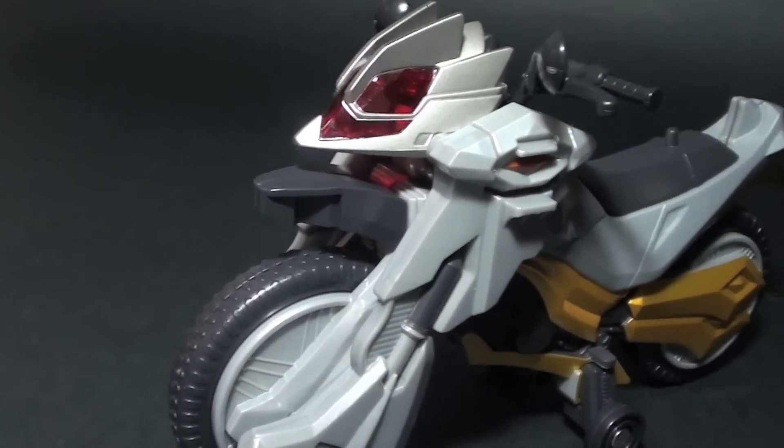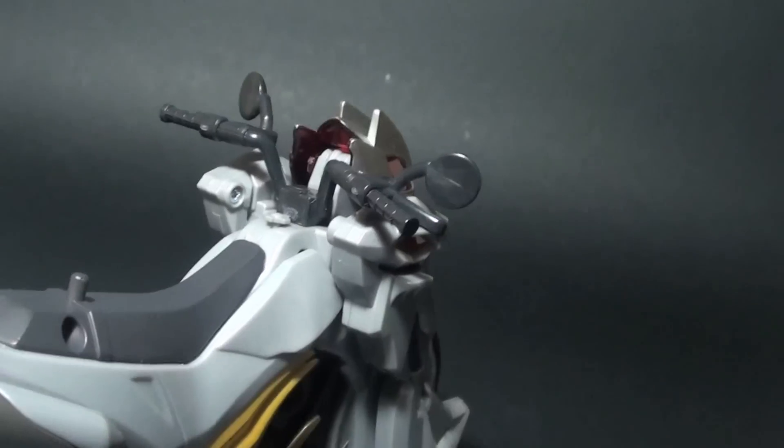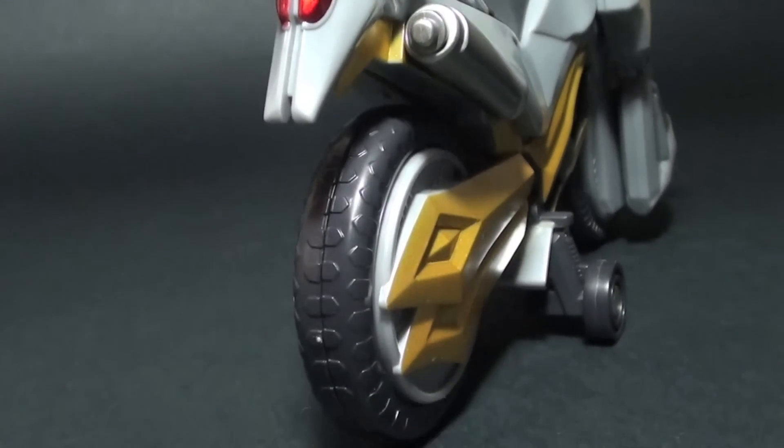Let's go through the nitty-gritty of the DX Machine Winger first. It is difficult to find great things to say about this bike at first because of how it escapes show accuracy. The fork, the body, and the wheels are thick, but that's because it serves to transform and attach to the Wizard Dragon.